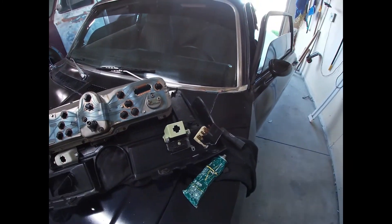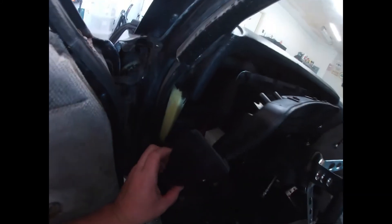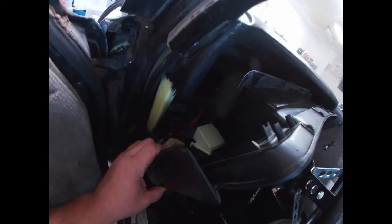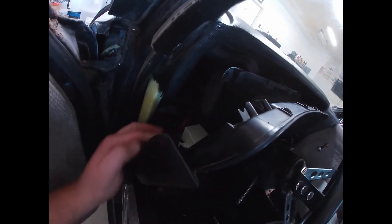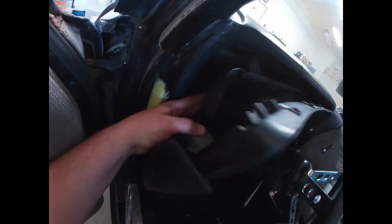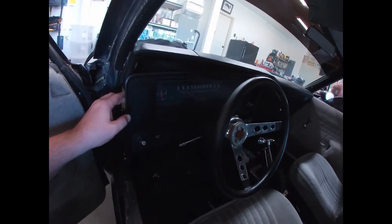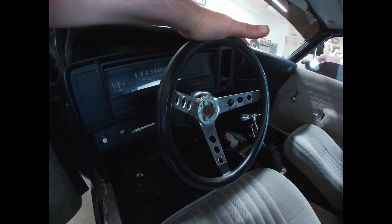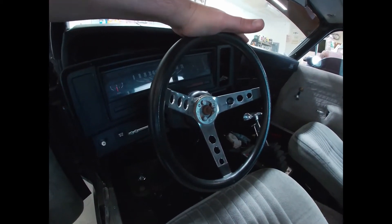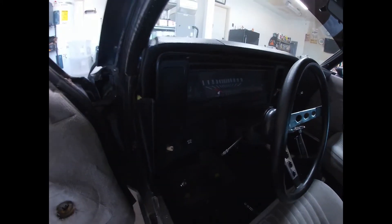All right, so it's almost there. Right now it's not installed yet — I still got to get all the little connectors. I'm gonna get the connectors first and then do the speedo cable last. This is the point where you're kind of fighting your hands to get in here. I did not take the steering wheel off — I just pulled it down a little bit more to give me room for the cluster to get in there.